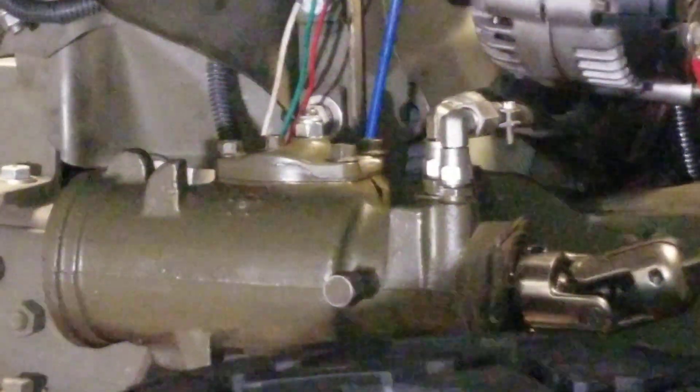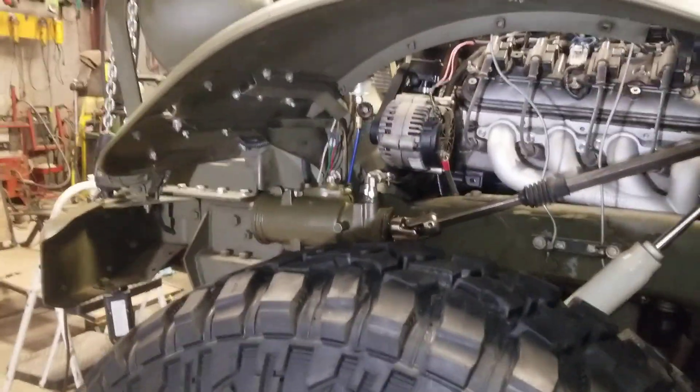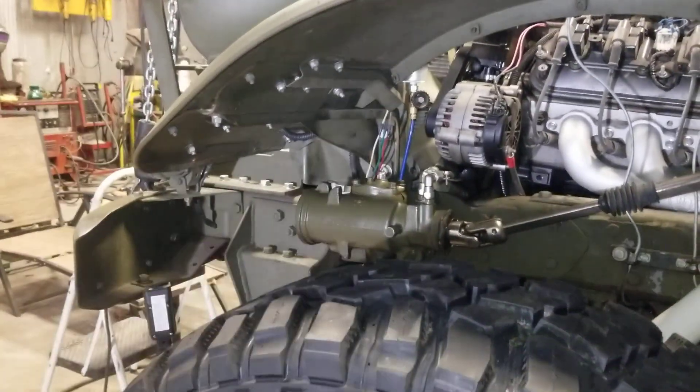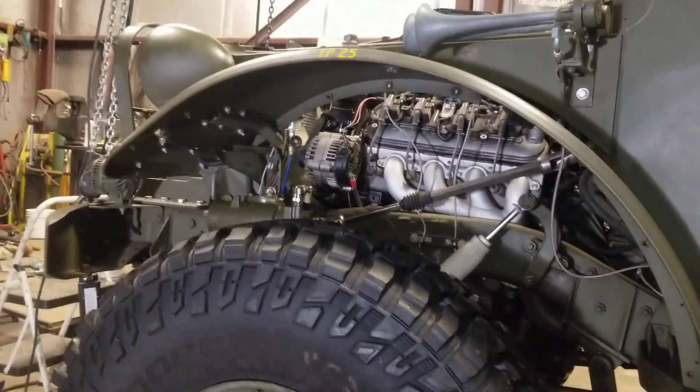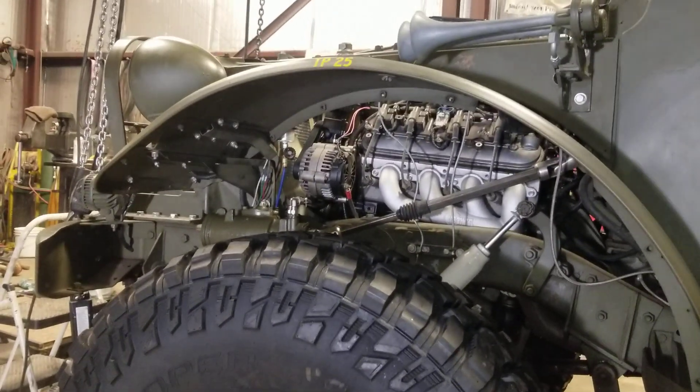You can do your own steering box — they're not that hard, I promise. You can do it yourself and you'll probably do a better job than those clowns that rebuild these. Later on gentlemen, Merry Christmas to y'all. Bye now.